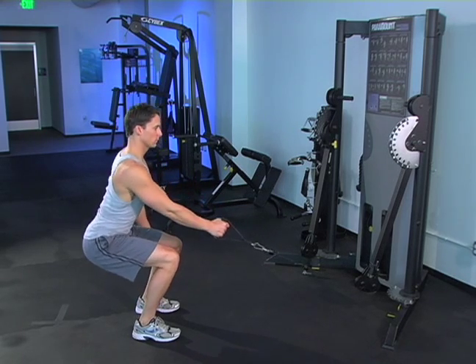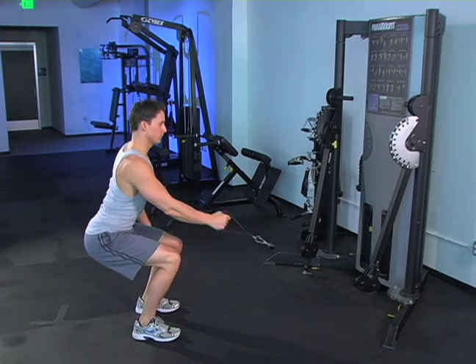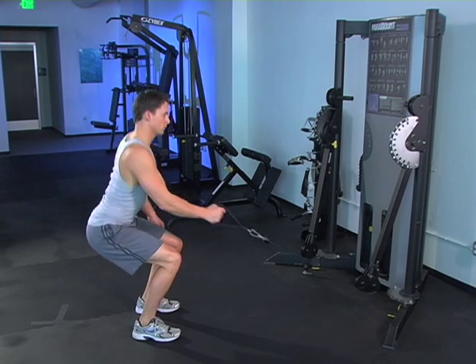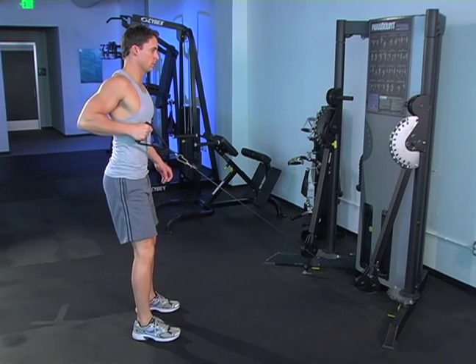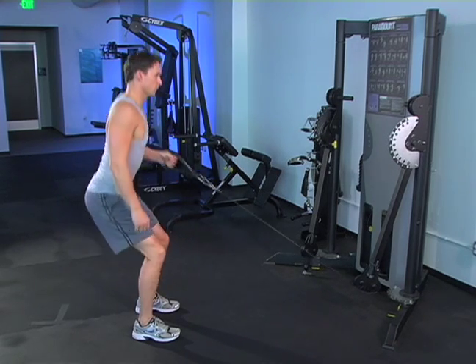Single cable squat and rows — key points. Perform a squat, keeping your weight a little more back on your heels than on your toes. Go down to the point where your quads are parallel to the floor without compromising your form. Push back out of the squat, keeping your knees slightly bent.